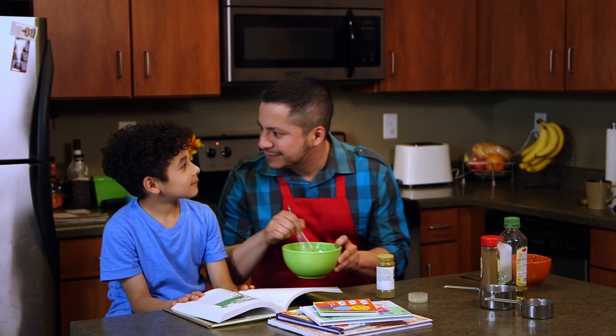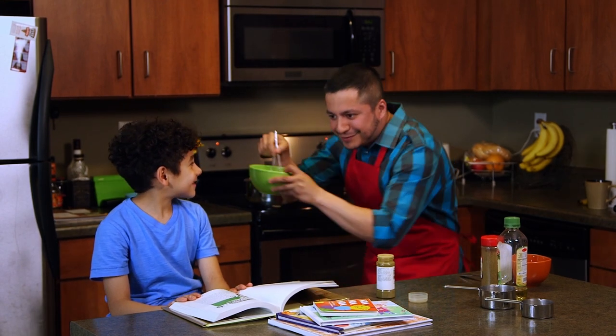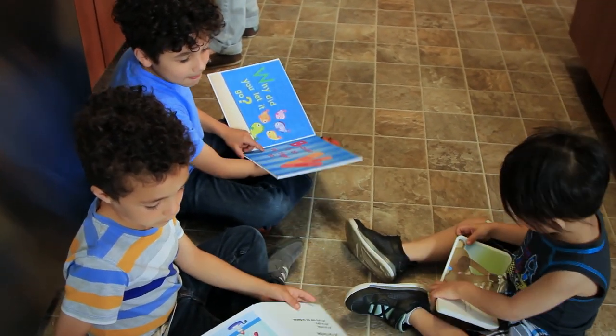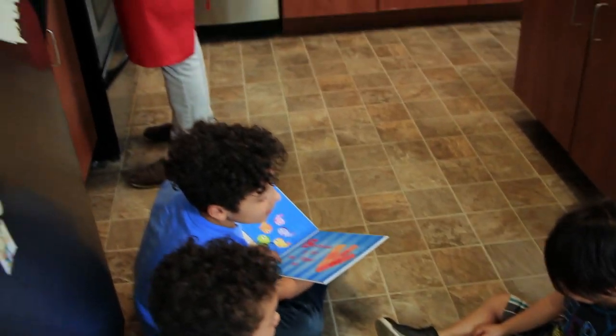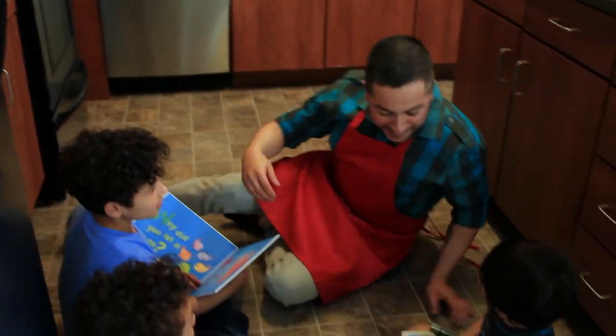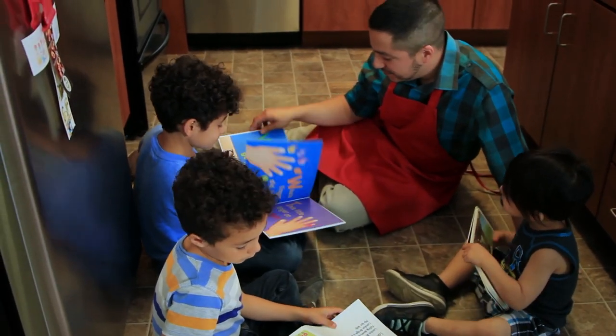Here's the deal: the more kids see books, the better they feel about them. It's all about familiarity. If you place books all around the house, they'll become familiar fast. Putting a basket of books in the bathroom is one of the best ways to squeeze in more reading time. You can even get some waterproof bath books. Show your kids that you like to pick up books wherever you are and they'll learn to do the same.